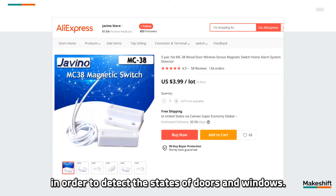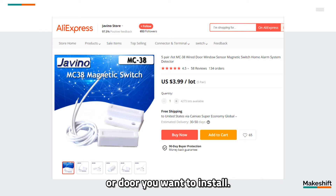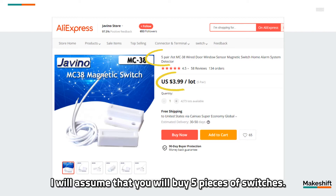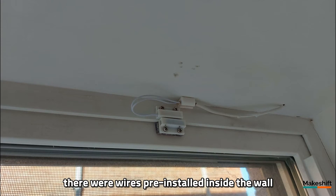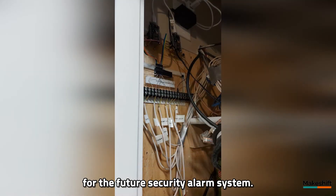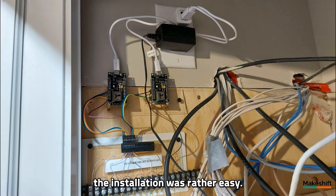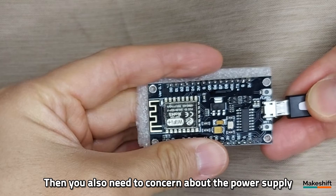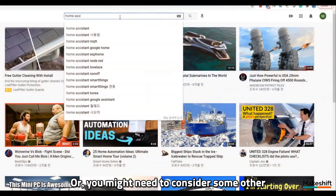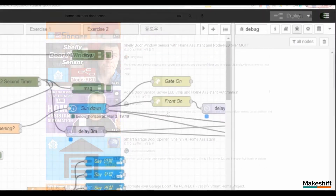Magnetic door switches are also required in order to detect the states of doors and windows. Two switches will be required for the garage door, and you will need one switch per window or door you want to install. For demonstration purposes, I will assume that you will buy five switches, but you might need more or less. By the time we moved into my house, there were wires pre-installed inside the wall reaching some major doors and windows for the future security alarm system, with all wire ends coming out from a hole in the utility room. So in my case, the installation was rather easy. However, for your case, you might need to install one NodeMCU per door and also consider the power supply to each NodeMCU, or consider other Wi-Fi-based solutions that support Home Assistant — but that will cost you.